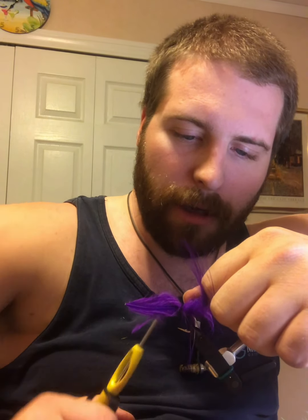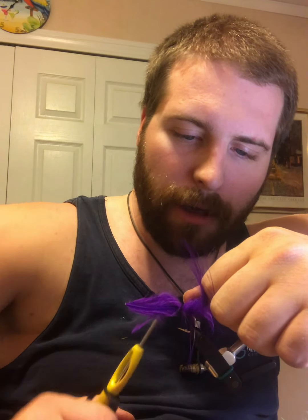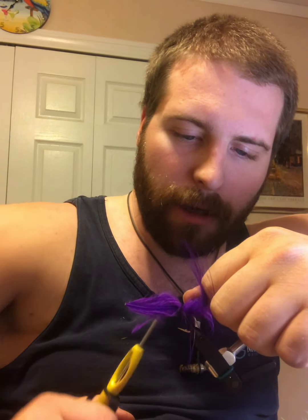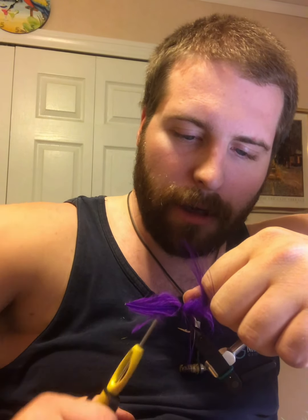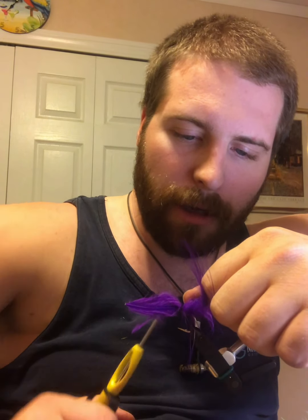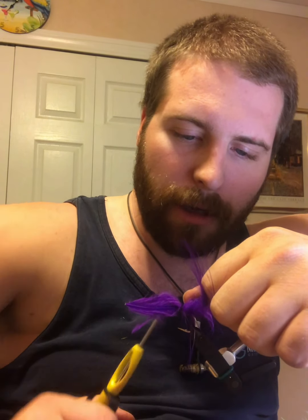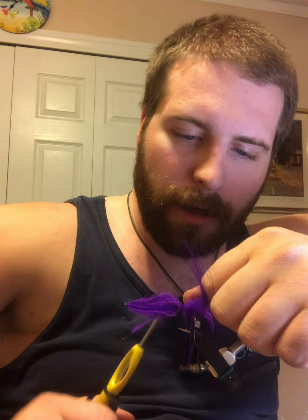I left the underfur in because when we tie this in, we want this part to kind of fold up and make a little head. So bring our thread back over, take that right there, give that a couple wraps, and then just take our hand - what works for me, I can't put enough pressure with my finger, so I take my bodkin and pull the fibers down on both sides. Just like that.